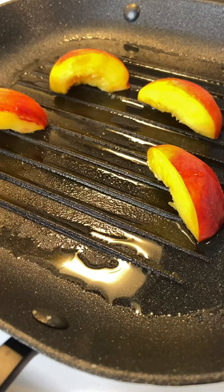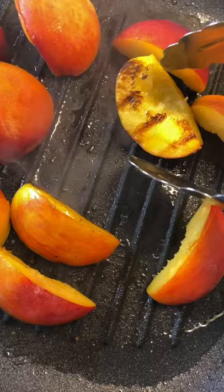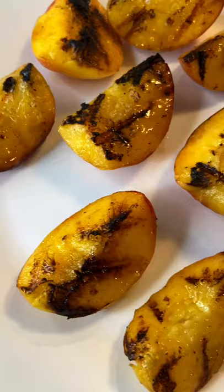Quarter your peaches and grill them on a grill pan with a little bit of oil, or on a barbecue. Once they're nice and charred on each side, you can take them off the heat.